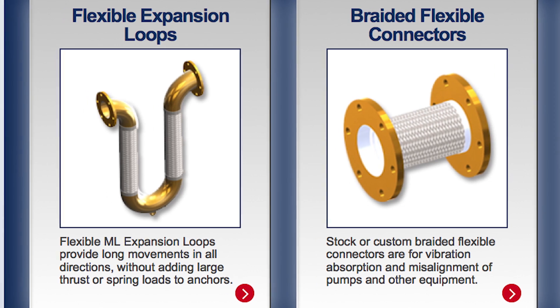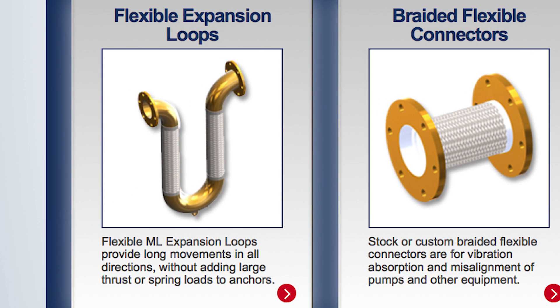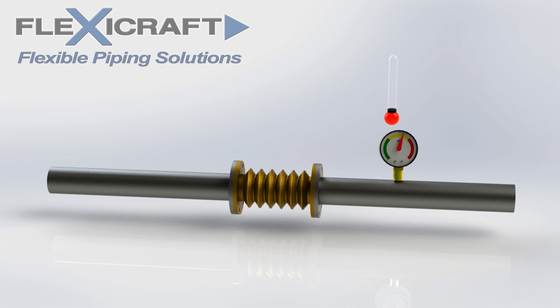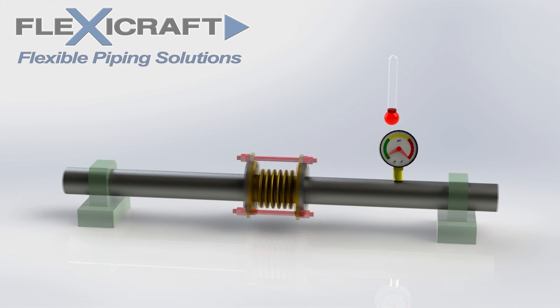In addition to the main options for products in these families, we will cover some important background information including the thrust load concept. The proper and full understanding of thrust load and how it helps us determine which product to use for your application and how it can affect your piping system is a critical insight at the center of all flexible piping solutions.